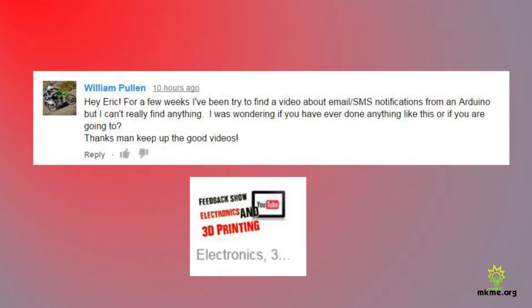William asks: 'For a few weeks I've been trying to find a video about email and SMS notifications from an Arduino but can't find anything. Have you ever done anything like this or are you going to? Keep up the good videos.' Hey William, I haven't done that yet but I will be with the new Wi-Fi modules. I've done a little poking at it with the Electric Imp, but once I get the Arduino's Wi-Fi working I'll definitely give it a go.